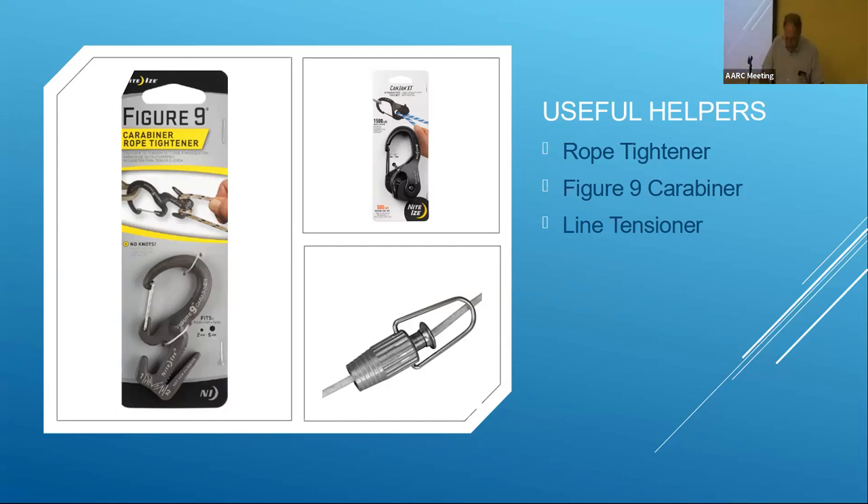Another one I like is a number-nine carabiner, which has a regular carabiner at the top and a special fitting at the bottom. You loop the line across and back across — now it's tied. I actually use this in my backyard because I have to tension my line fairly tight, and it's a real pain to pull something really tight and then try to knot it. I make a loop that this can hook through, pull it down, and it's done.